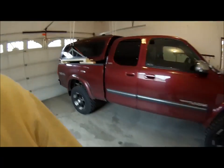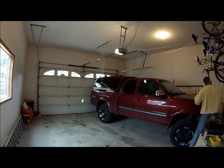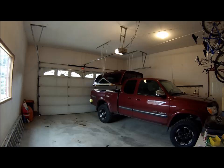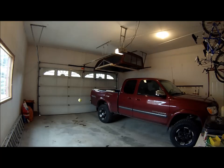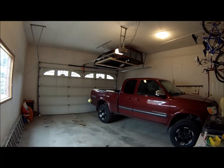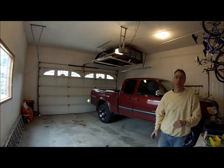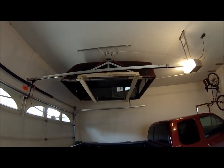All right, let's give it a lift and see what happens. There we have it — the canopy is up, and it just hangs up there when I don't need it.